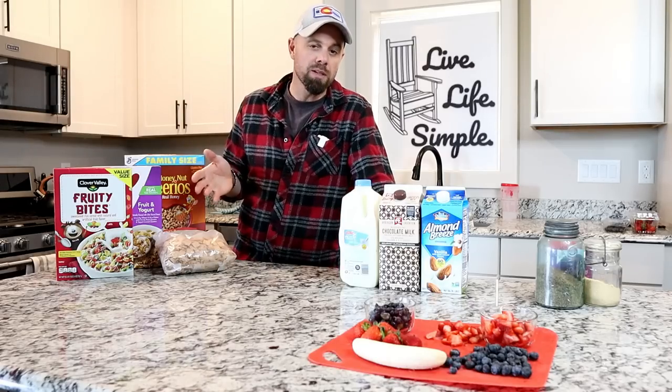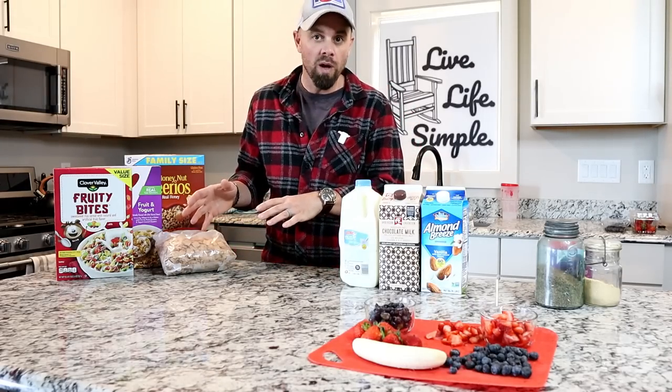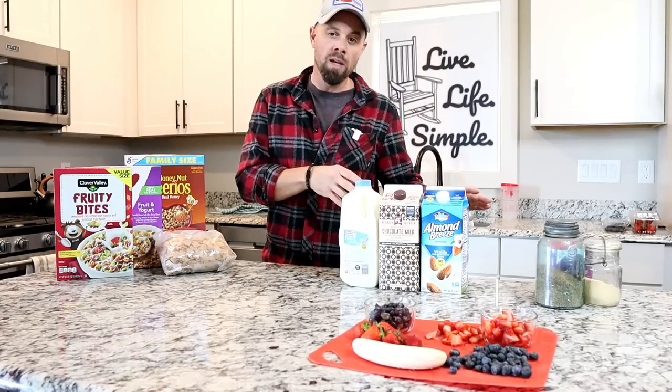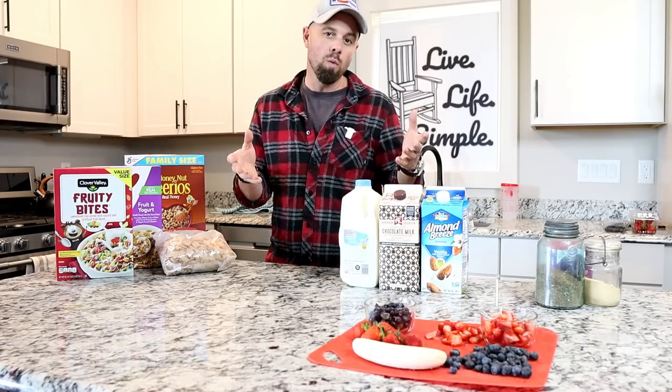Today's video is pretty self-explanatory but I'm going to give you some of what we have succeeded with and then try a couple new things, maybe give you a few ideas so when you make your own you'll kind of know what you want to do.